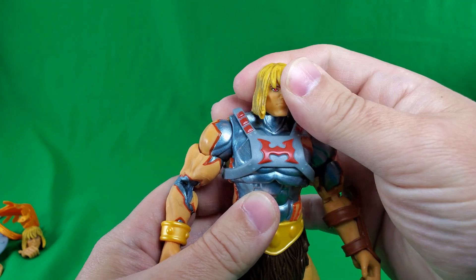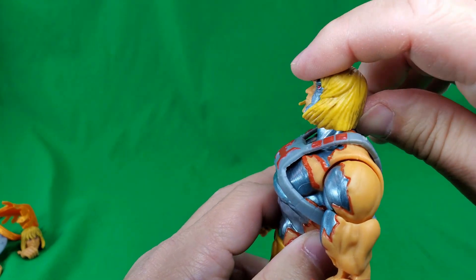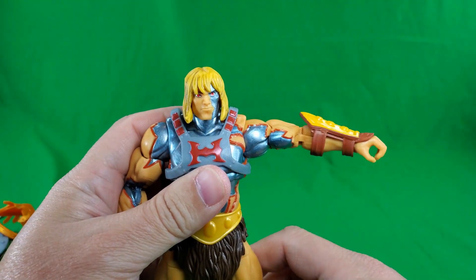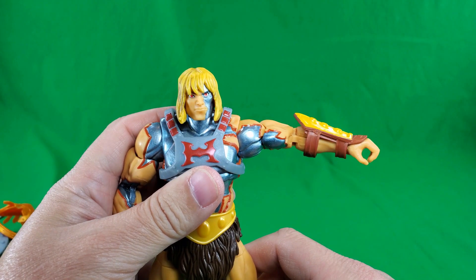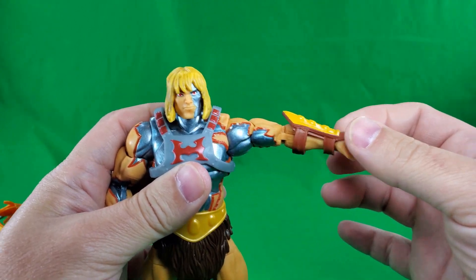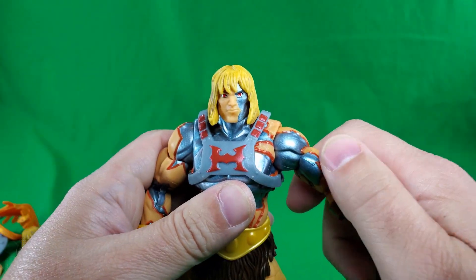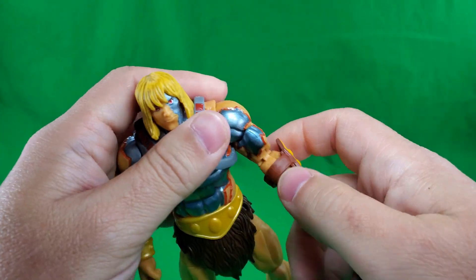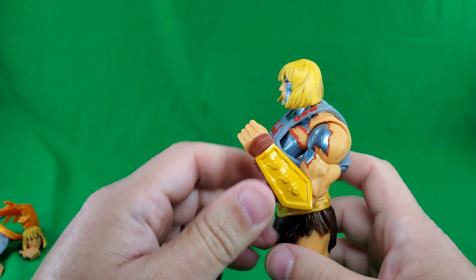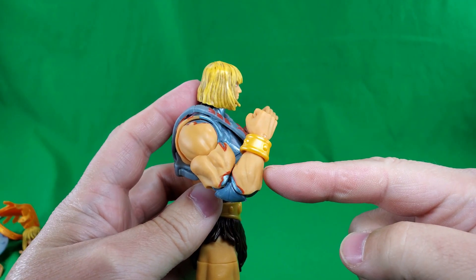Now let's talk about the articulation. For the head, he can do the full exorcist, and just a slight bit of waggle — not much. He can look up this far and down that far. Arms will come out this far — at the shoulder it's probably 90 degrees, but then it's not quite 90 degrees from the bicep down. He does have a 180-degree rotation at the bicep and 180-degree rotation at the shoulder. Double-jointed elbow — because of the pauldron piece here, he gets about that much on that arm; without it he should get more on the other arm.